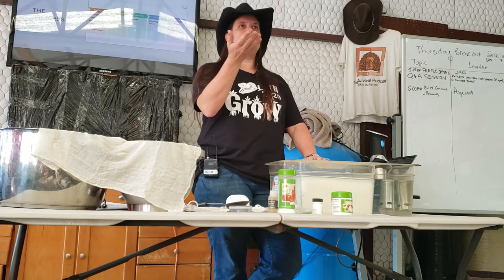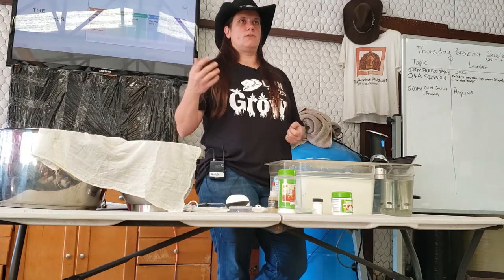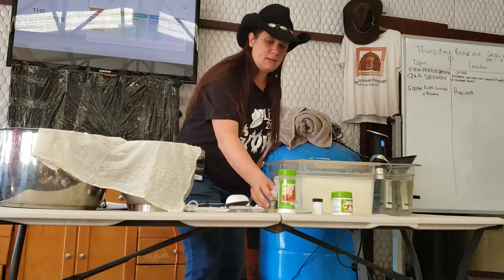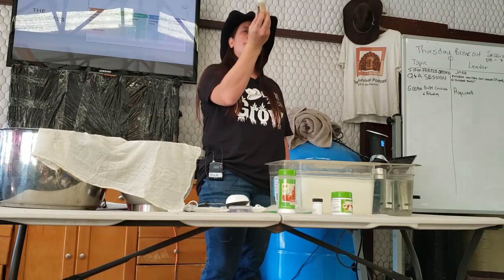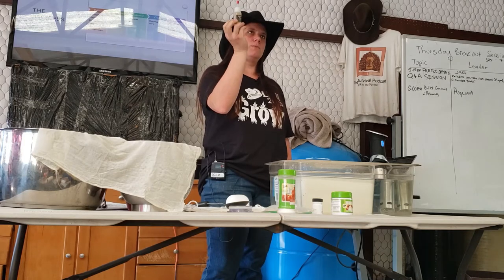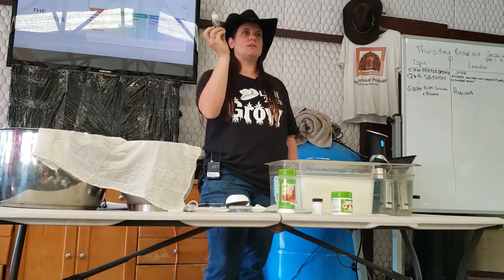Sometimes your mesophilic or thermophilic culture will come with rennet tabs and then I'll just use those to use them up. This is the standard size that rennet comes in on Amazon and you can buy it for $10 to $15. This will make about 10 batches of cheese or so.